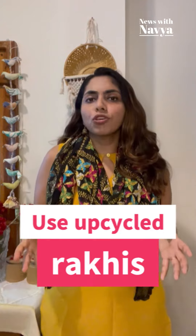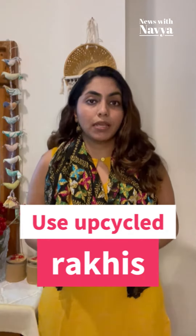Next, you could also use something like an upcycled Rakhi — basically a DIY Rakhi that you can make all by yourself using materials that are already lying at home. This can also help you explore your artistic side.